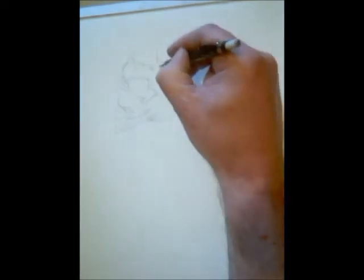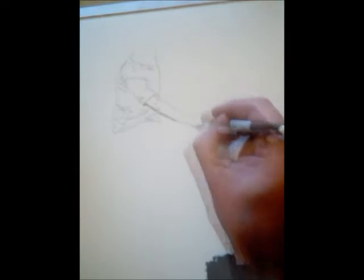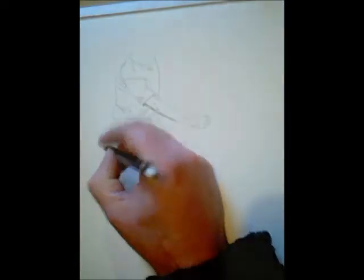Hello there, I'm Dave Walker, I'm an artist. This is my latest painting of Andy Carroll, a Liverpool player who played for England the other night. What a goal he scored.